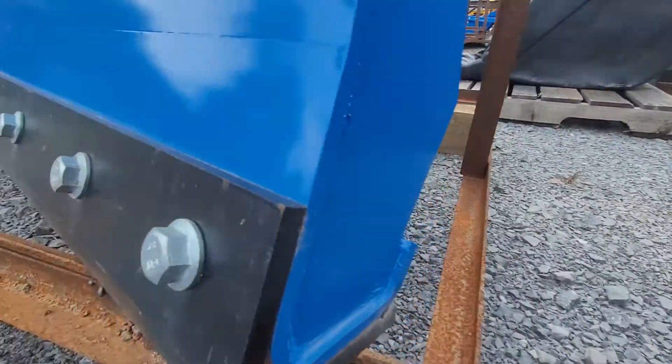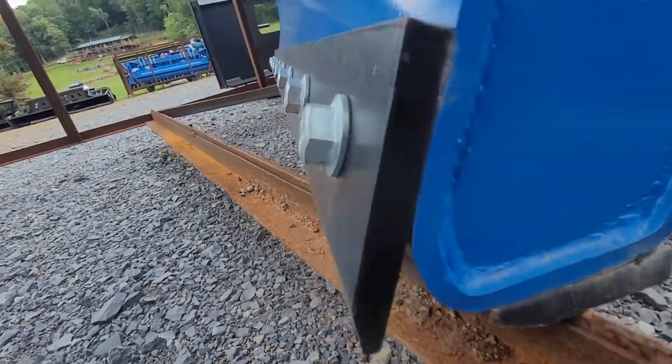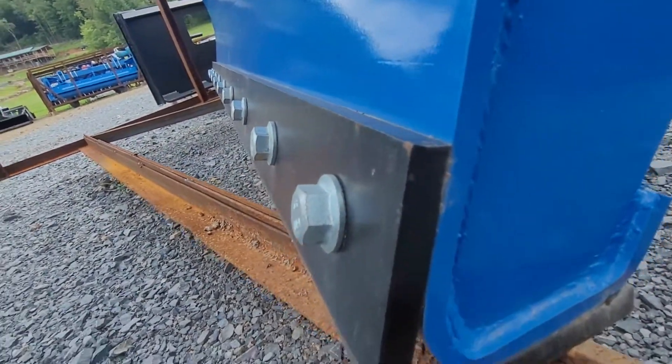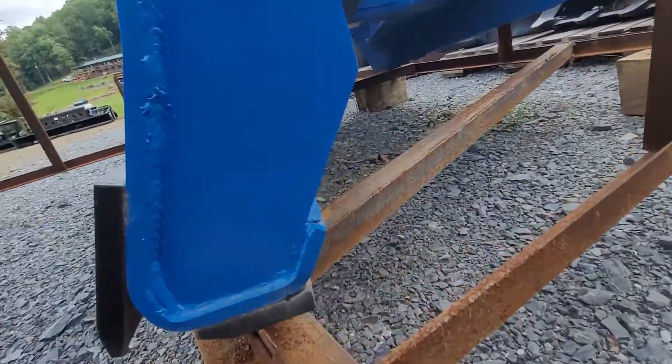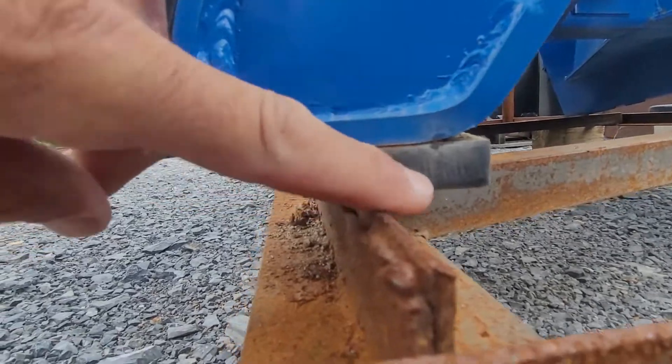The blade is reversible. Right now it has that edge down, but you can flip it over and put that edge down. It has a replaceable bottom shoe on it as well, right here.